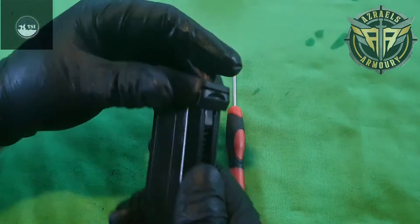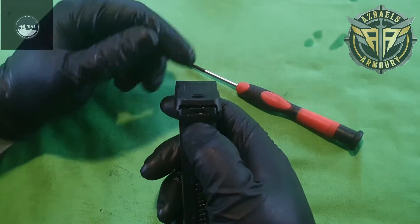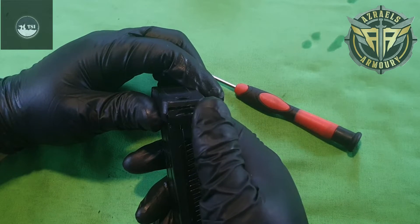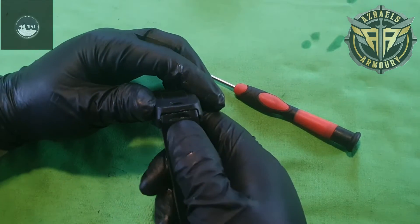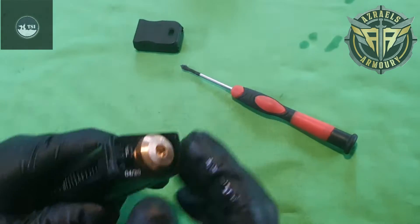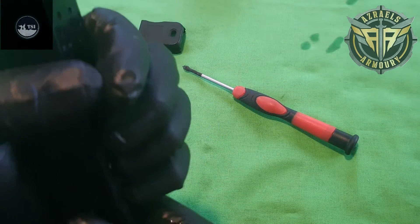Now let's go to the magazine, because a lot of people are asking about it. To change your bulb — if you've come into Azriel's Armory, I would have shown you this personally. Basically, slide it back. Now keep your finger on the purge valve so you want to purge it. I like to put my pinky there like so.